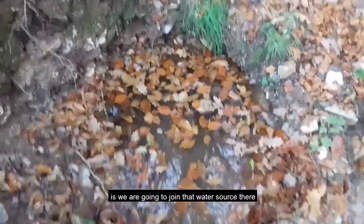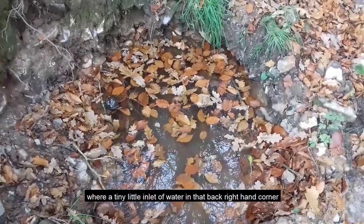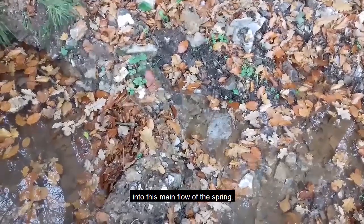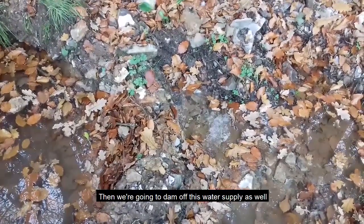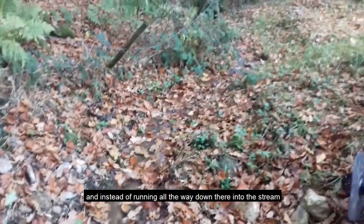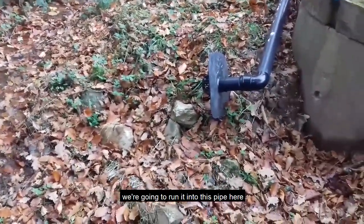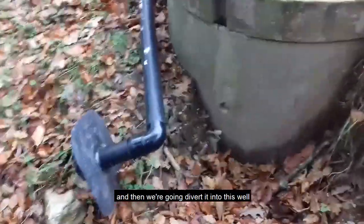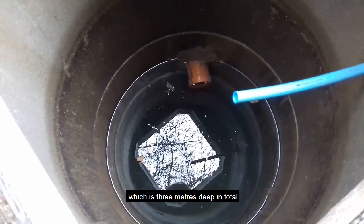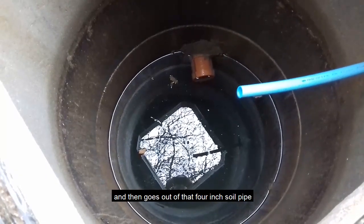What we're going to do today is join that water source — there's a tiny little inlet of water in the back right-hand corner — into this main flow of the spring. We're then going to dam off this water supply and instead of it running all the way down into the stream, we're going to run it into this pipe and divert it into this well, which is three meters deep in total. The water level currently goes to about one and three-quarter meters.